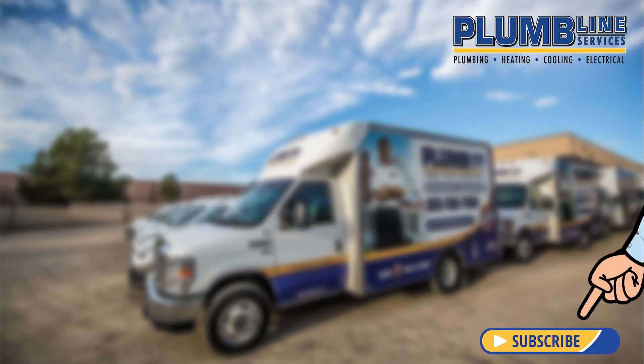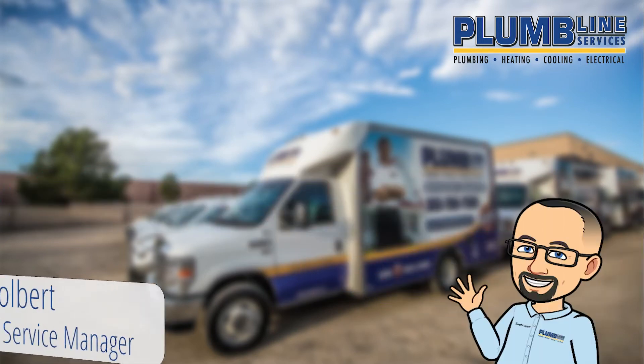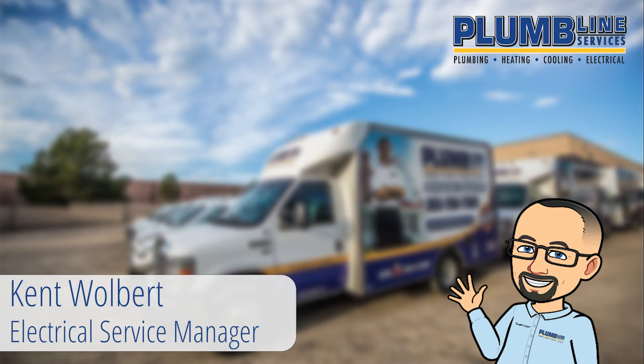First, go ahead and hit that subscribe button. Hi, I'm Kent, I'm the Electrical Service Manager at Plumline Services.